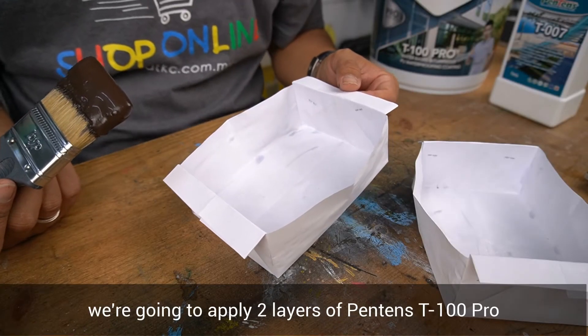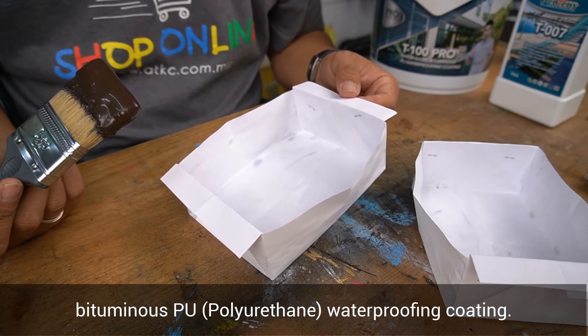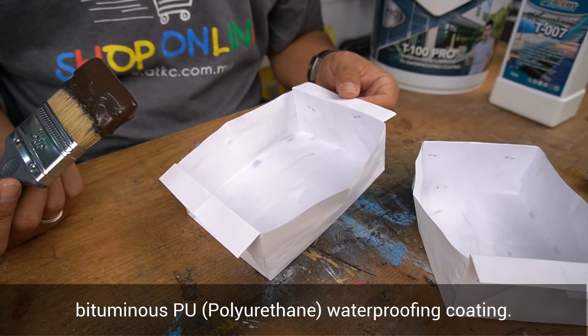After the primer, we are going to apply two layers of Pantene T100 Pro B2 Minus PU waterproofing coating.